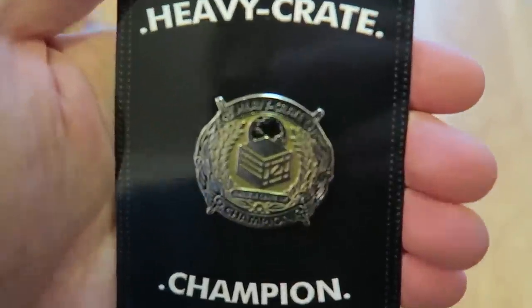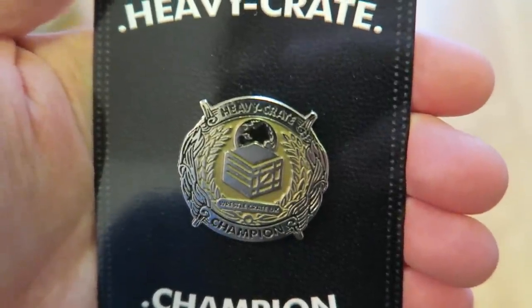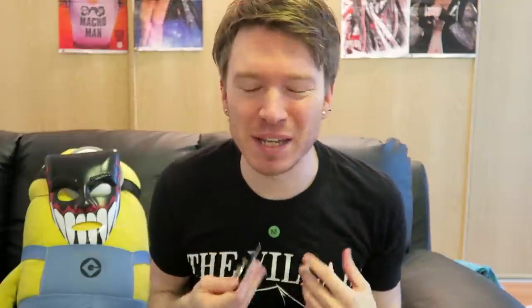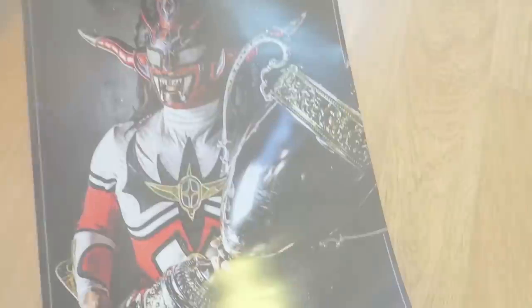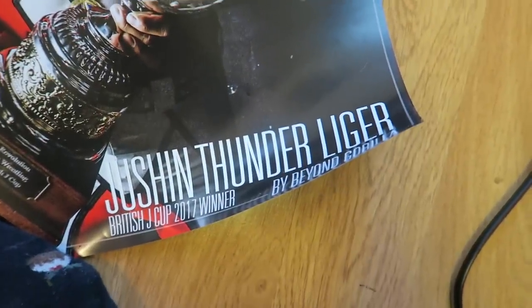There's more — Finian says it's still awesome! We have got a Heavy Crate Champion pin badge. I'm a champion, I am a champion of WrestleCrate already, and it's my first ever one. There's still more — Finian says it's still good. Is it a poster? It's a poster of Jushin Thunder Liger, the Japanese legend! He'll go nicely because I need some more posters.